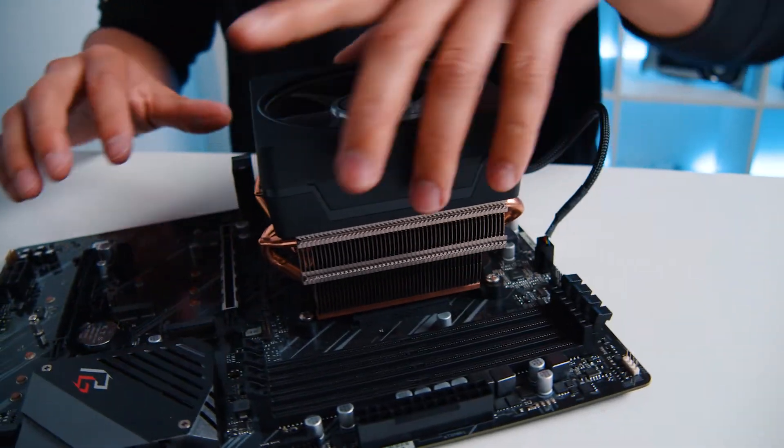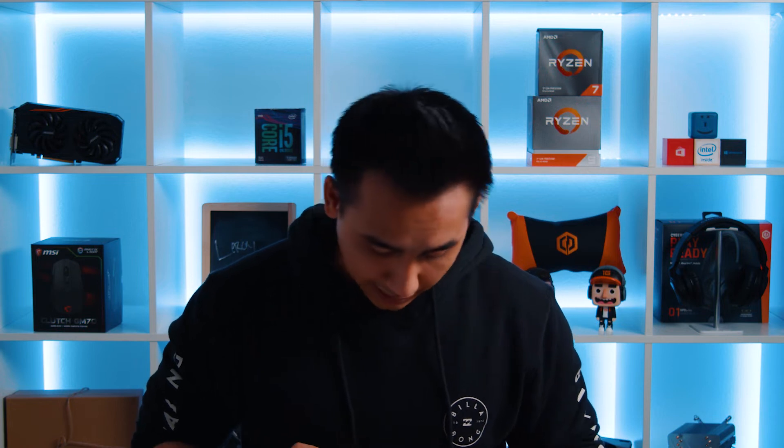It's a very quick and easy, tool-less design. The only thing you need to make sure of is that you plug the CPU fan into the CPU fan header, so you can change the fan speed, monitor the thermals, and make sure the CPU fan is actually cooling your CPU.